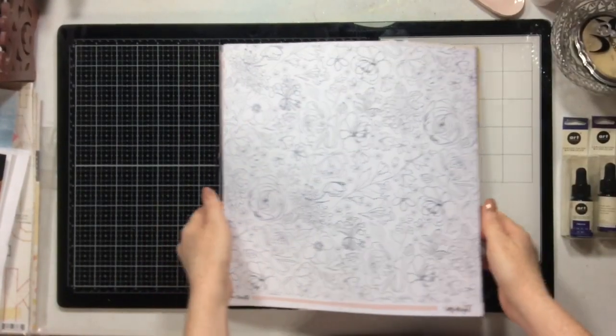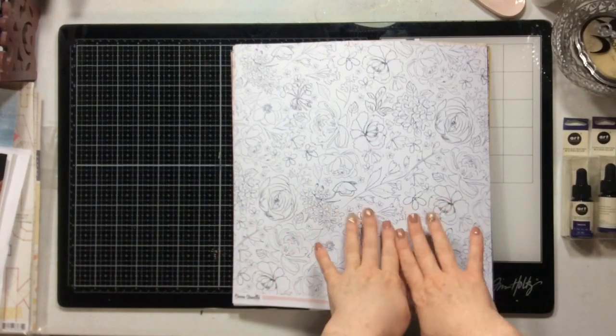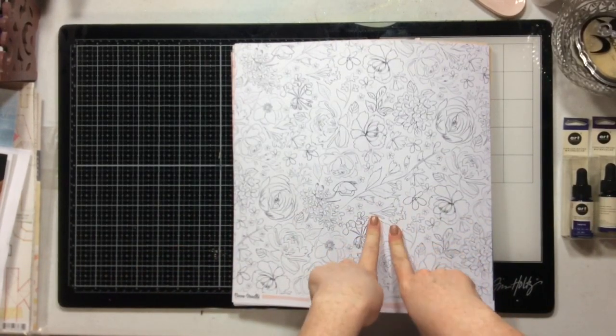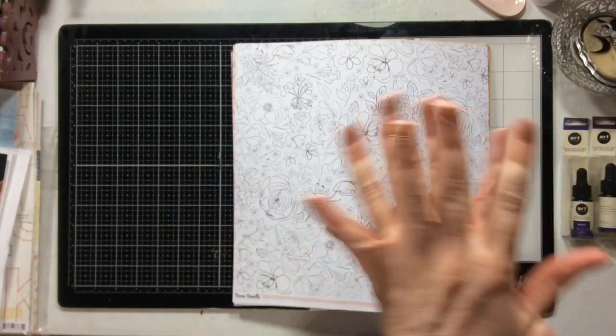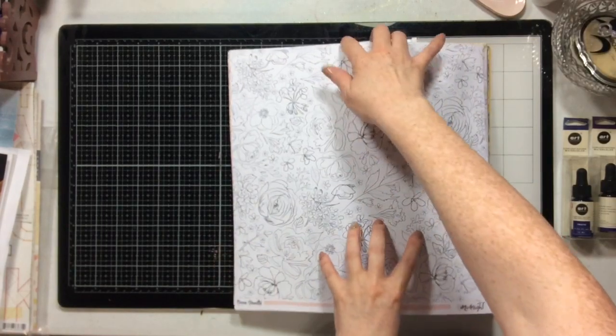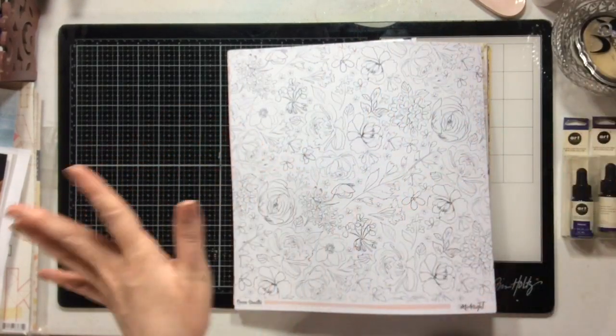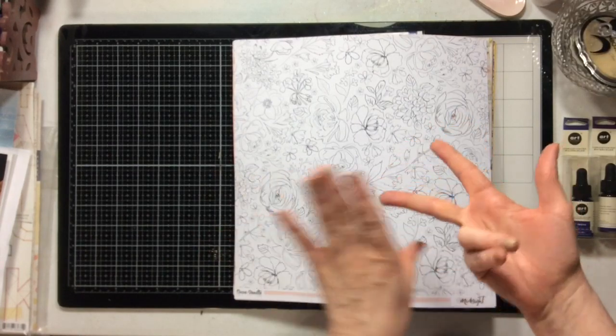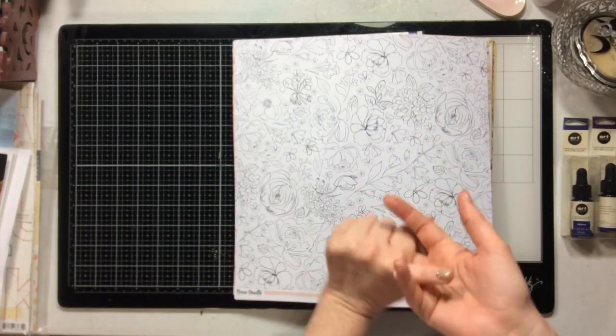Hello everybody. So I have an unboxing for you today. This is the Click Kits February kit — it's called Moonlight Sonata. It's probably one of my all-time favorite kits because I helped make it. There are little bits and pieces in here that I chose to go with the kit, which makes me super excited and happy. So I have the main kit, the traveler's notebook kit, and the color kit here that I'm going to go through for you.